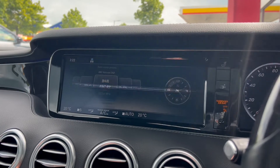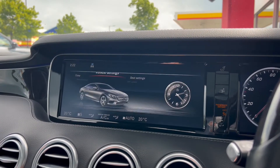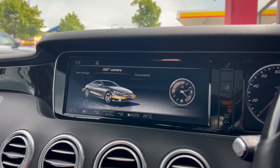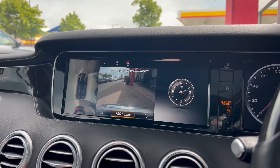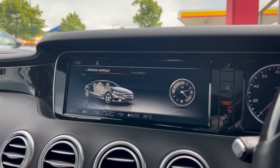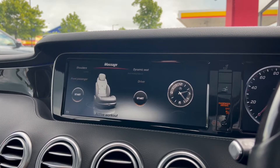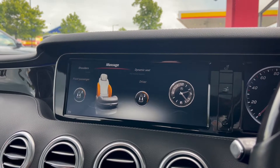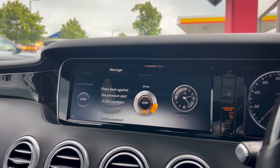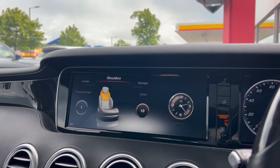A few of the additional features in this S500: we have a 360 degree surround view camera with integrated reversing camera, configurable ambient lighting, voice controls, satellite navigation, Bluetooth connectivity, a DAB radio, active park assist, and traffic sign recognition. We also have keyless go, soft closing doors, the memory package covering the driver's seat, steering column and wing mirrors, the air balance package, the light package, and the front comfort heating package.